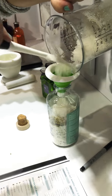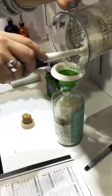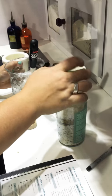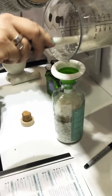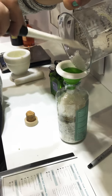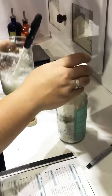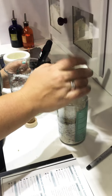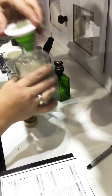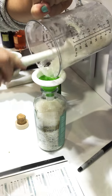Dead sea salts naturally have water in them from the dead sea, so they become a little bit wet. You can definitely see that — the mineral soak looks a little bit drier because it has baking soda in it that kind of sucks up the liquid. Sodium bicarbonate is baking soda. You're going to tap that as you pour.